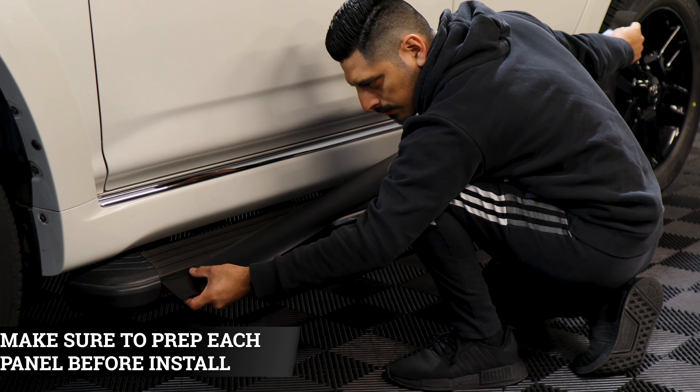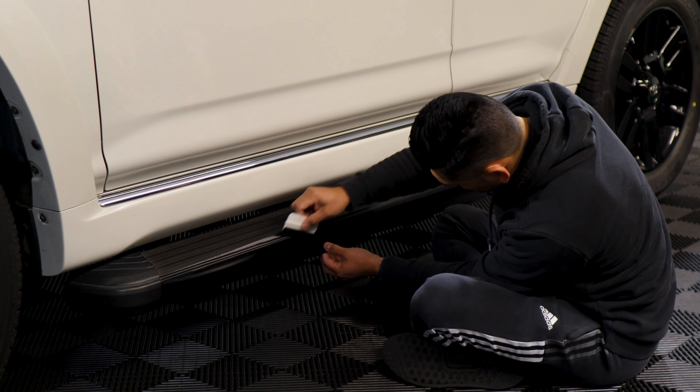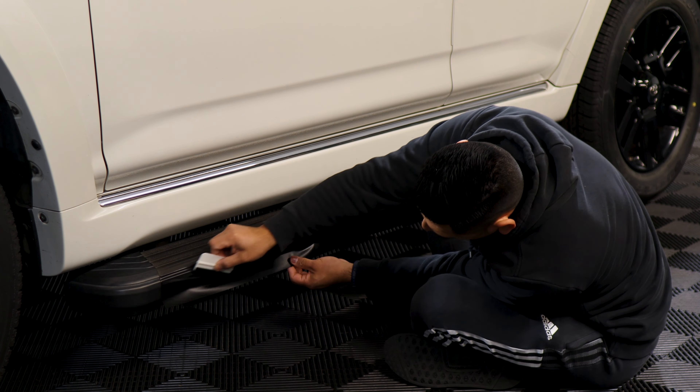With this one, it is a long piece. So just tack it down on the top first. Once we tack it down, we work our way on installing the rest of the film. I suggest starting from the top first, making your way and squeezing everything else as you go. Just go section by section.